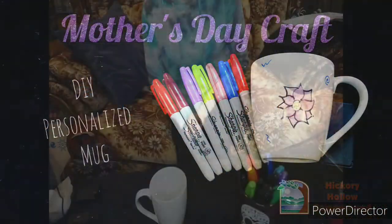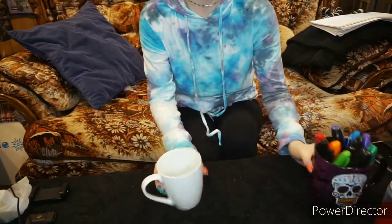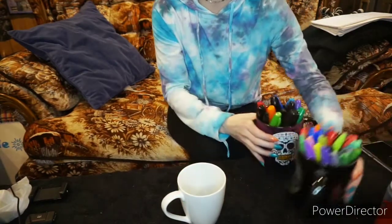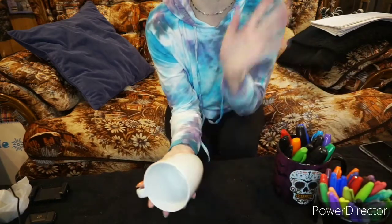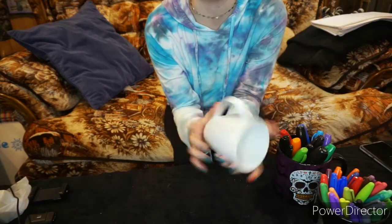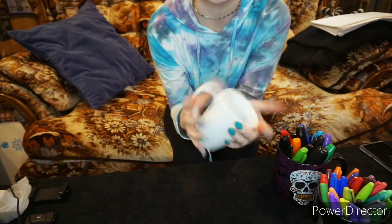Today we are going to do it for our moms. I'm going to adjust the camera so you can see what I'm doing and we will get started. I have my mug here and both sets of Sharpies next to me, and I'm just going to draw right on the mug — that's all you have to do. You can design it however you want and draw on any part of the mug. I would suggest staying on the outer edges of it.